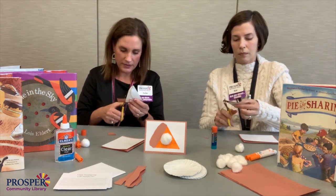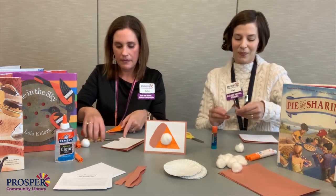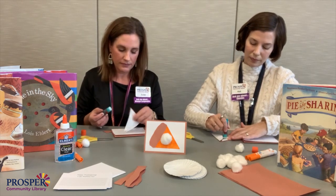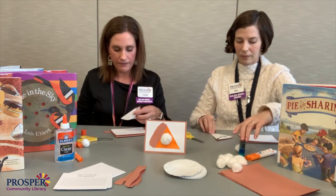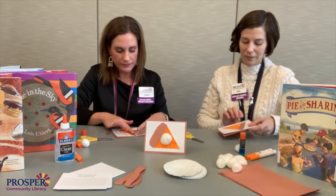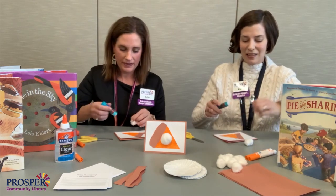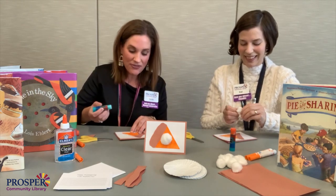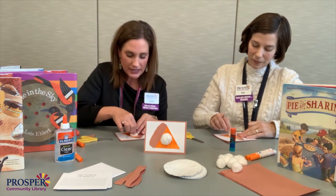So cute — it's looking more like pie with the crust! Now we'll glue that down. Now for the fun part, let's finish it off — the tastiest part. It's helpful to go ahead and add the glue on top of the pie instead of gluing the cotton ball directly, because that'll make your glue stick all fuzzy. Press it down and it'll hold.